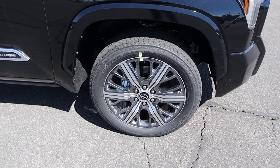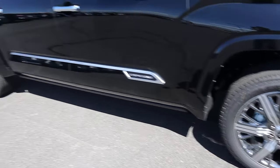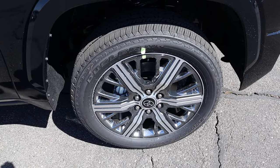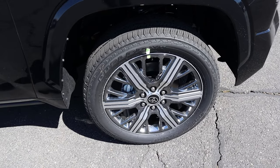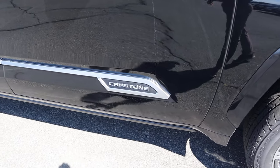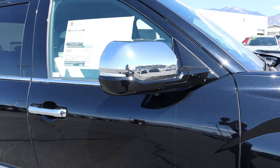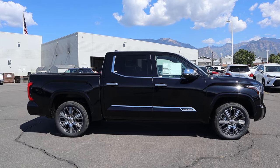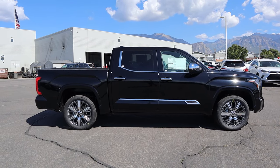Coming around to the side, the tire and wheel setup is 265/50/22 in the front and over in the rear as well. The wheels are metallic with silver and gray paint — it looks really good. We've got body-painted fender flares and the Capstone badge on the side. There's chrome on the mirror caps, door handles, and window trim. Here's your full side view of the Tundra — the body lines really pop.